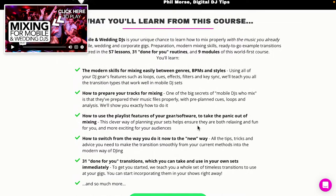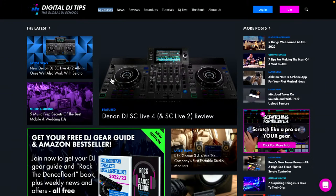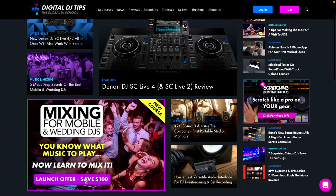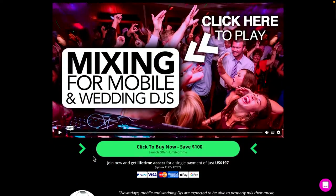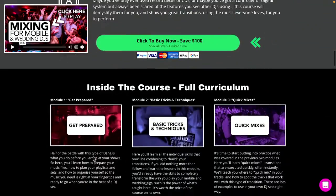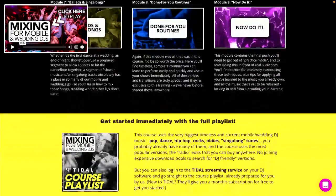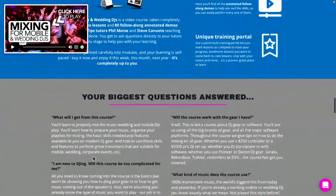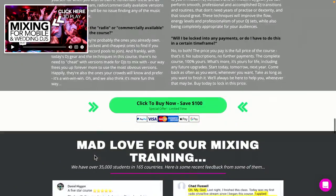How do you get to the page? Just go to djtips.co slash new. You can also get there from the Digital DJ Tips website — probably the easier way. I'm going to refresh this page — we literally went live with this in the last five minutes. There we go: there's a big Mixing for Mobile and Wedding DJs banner. Click on there and it takes you right through to the page where you can find out more and buy the course. It explains what it's for, how it works, who it's for, and breaks down all the modules.